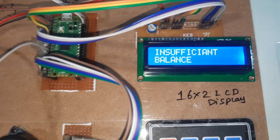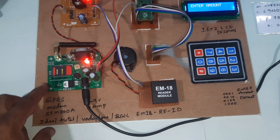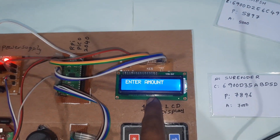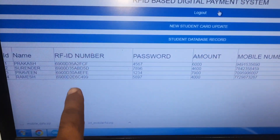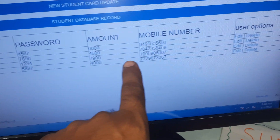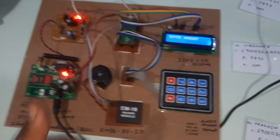Insufficient balance confirmed. To summarize: power supply, GPRS modem, EM18 RFID module, 4x3 keypad for entering amounts, Raspberry Pi Pico board, and a website managing 4 RFID cards with passwords, balance amounts, and mobile numbers. Thank you — if there are any doubts, please let us know at SVS Embedded.